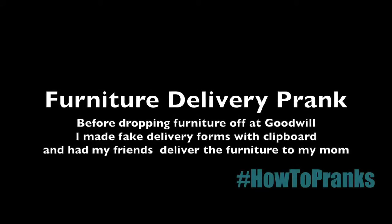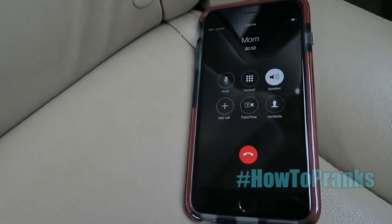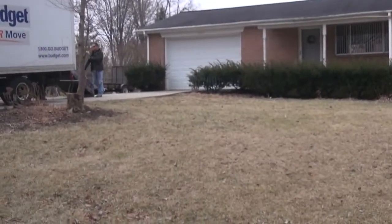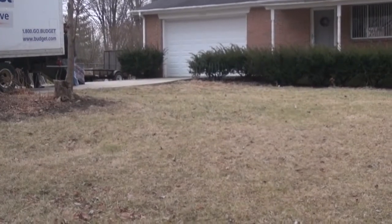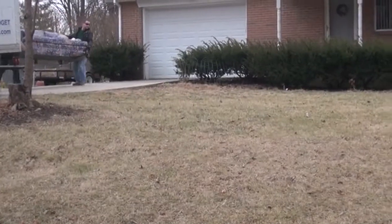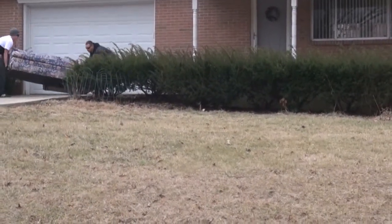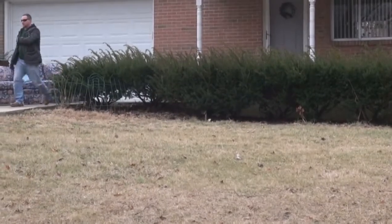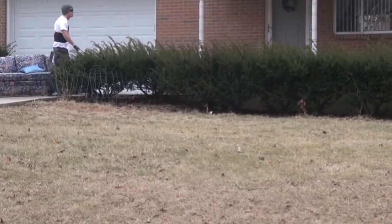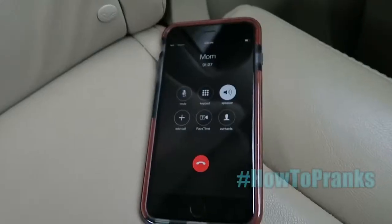Somebody just dropped off a couch — Goodwill was supposed to take it to Goodwill but they delivered it to our house instead, right in the driveway. 'Did they give you paperwork?' 'Yeah, it says Goodwill!' Nobody knows what's going on. 'What's the couch look like — is it nice or is it trash?' 'I don't care, I don't want it.' 'So you're telling me right now there's a couch in the driveway?' 'Exactly — they dropped it and left.'